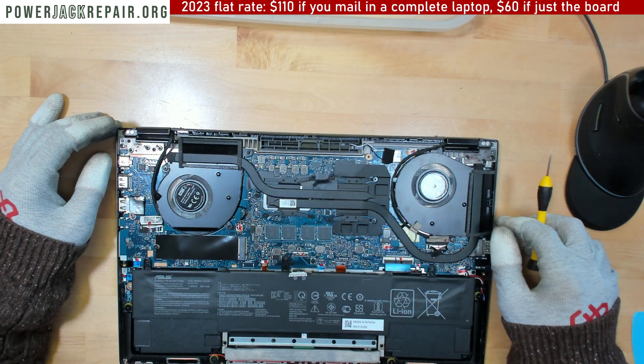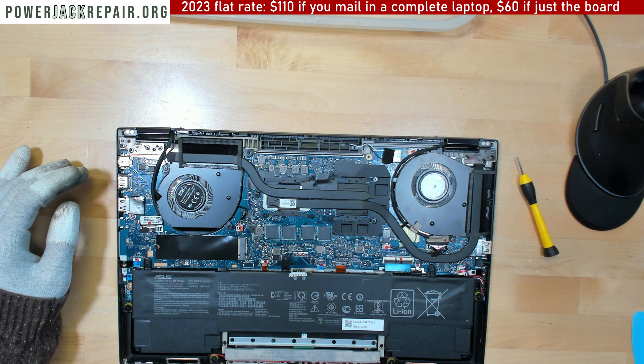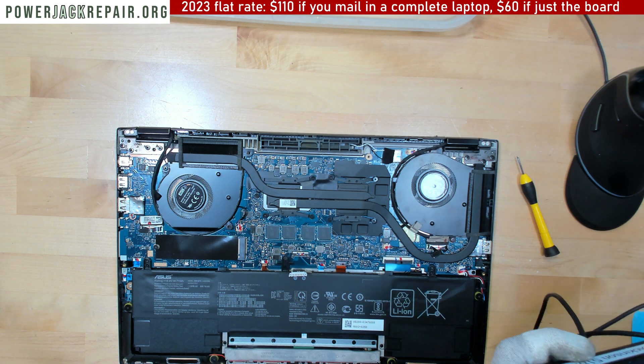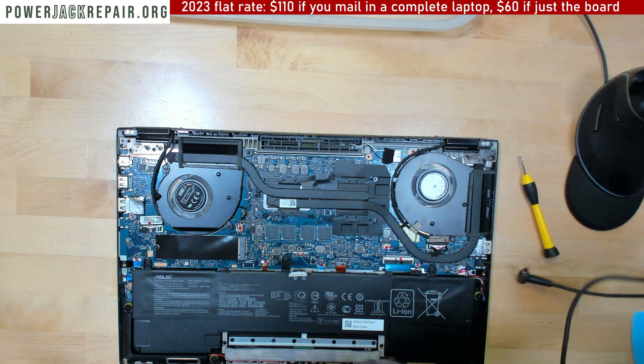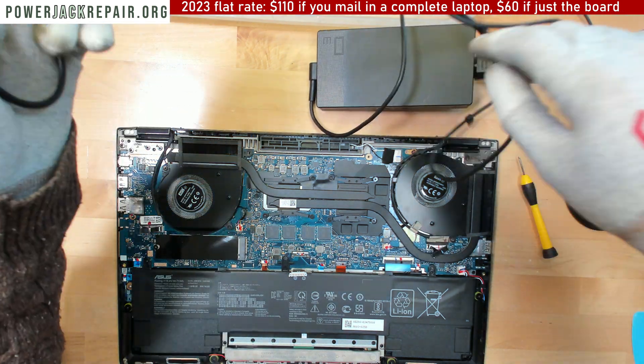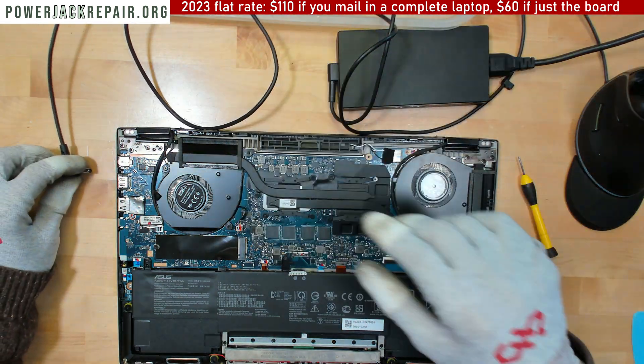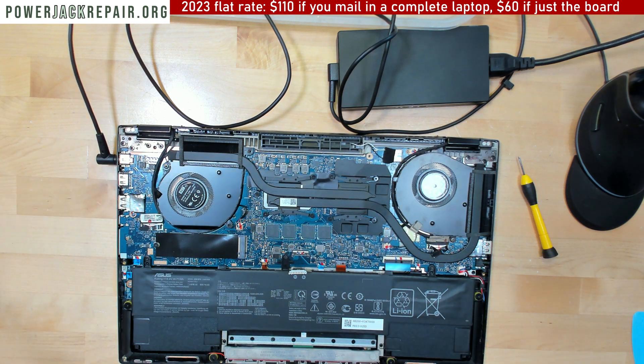We have to solder this to the motherboard sometimes. What I want to do is take a look and see if maybe we get current through just a little bit through the board. Let's plug that in and see if we're getting anything.